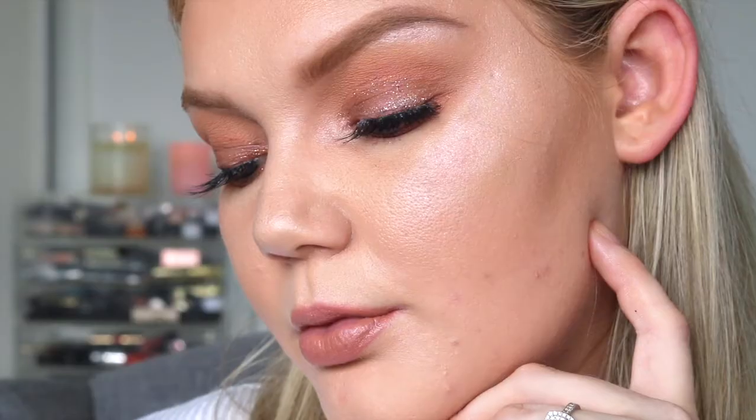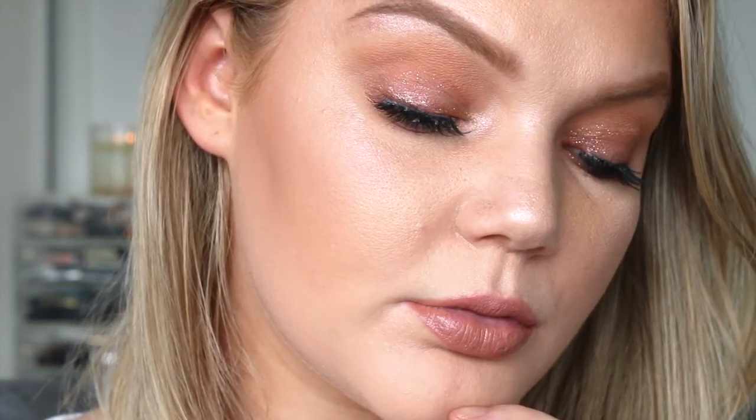Hi guys, welcome back. Today I'm going to be doing a one brand makeup tutorial using a UK brand called Technique. They recently reached out to me to do a one brand tutorial, and I wanted to reach out to more of my UK followers and create a super affordable makeup look. It's a very daytime glam kind of look, but you could definitely wear it at nighttime and add a few extra colors to spice it up. I'm serving up some chocolatey goodness today — it turned out amazing, with a little glitter in there to make it extra fabulous.